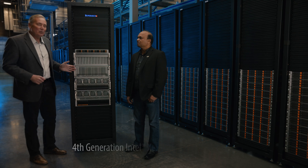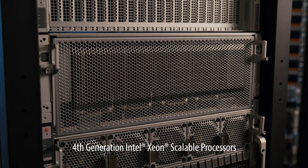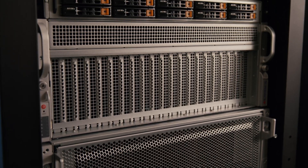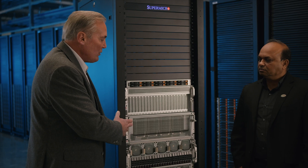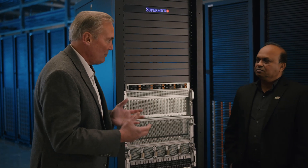We happen to have two of these universal systems here today. We've got this 8U, and then the 5U — which comes in a 4U chassis, but we've got this one here in the 5U configuration. The 8U has eight GPUs in it and this 5U has four. Right now we've got the Nvidia H100s in there, but why don't you start by telling us why we call it and have branded it the universal systems.